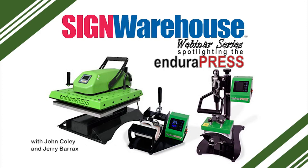Welcome along as we kick off the Sign Warehouse webinar that I've been looking forward to more than any other, and I'll tell you why in just a moment. First, introductions: I'm John Coley, Video Coordinator at Sign Warehouse, and with me as always is Sign Warehouse's Product Manager, Jerry Barracks.